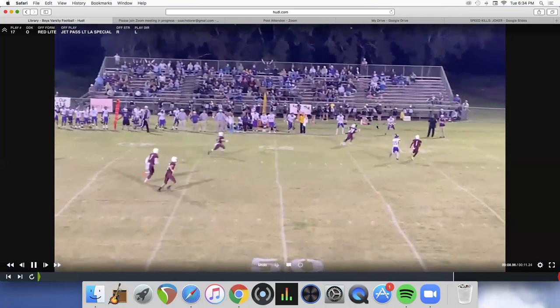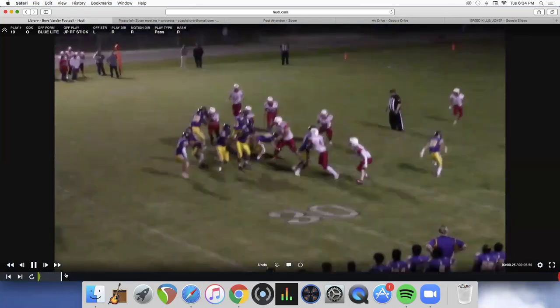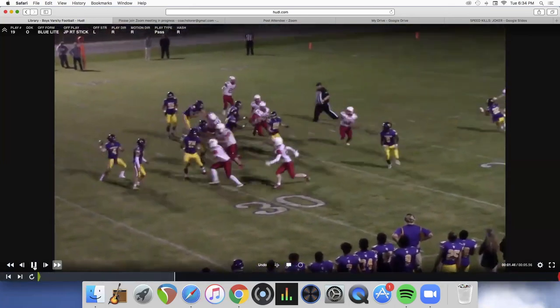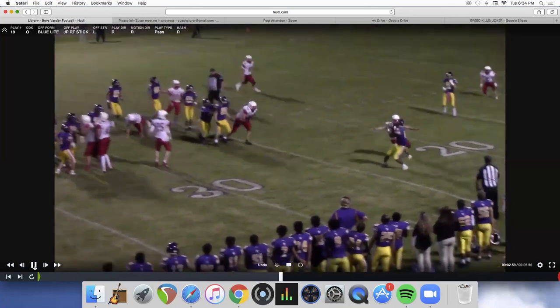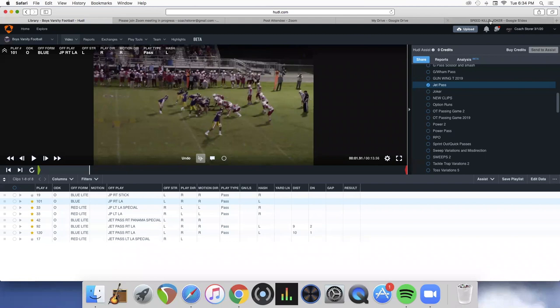Number six — our halfback this year — was a backup last year, played receiver and halfback for us. That's the play action package off the jet. Thanks so much Seth — I really appreciate you taking time out of your schedule during the playoffs.